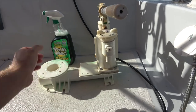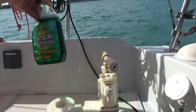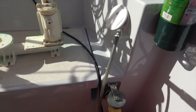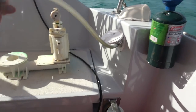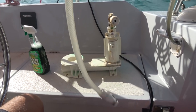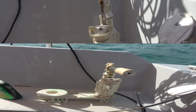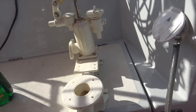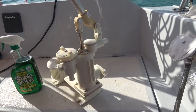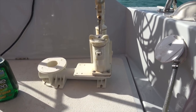I'm spraying it down with Simple Green — eco-friendly, biodegradable — and then using the deck wash-down hose to give it a fairly good clean. After about two minutes of cleaning, it's looking a lot more workman-friendly and like something I can actually work on.